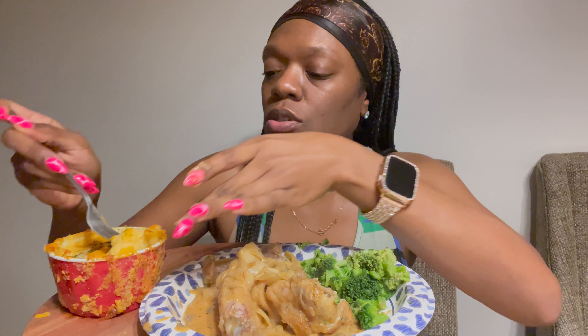My mac and cheese is creamy! I was going to make the vita shells but I decided to try making a real small batch of mac and cheese instead.